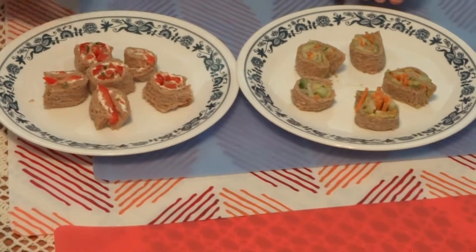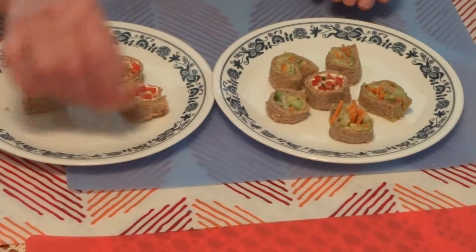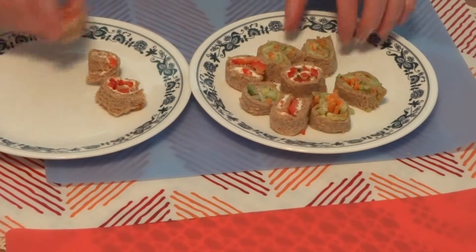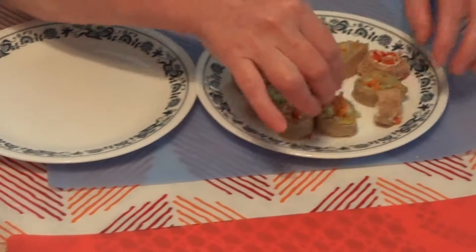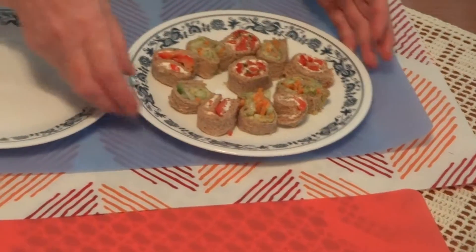Here are the two vegetarian sushis. What we are going to do is take and put them in one plate — one with cucumber and avocado, and one with red pepper. It's very colorful. Happy Mother's Day!